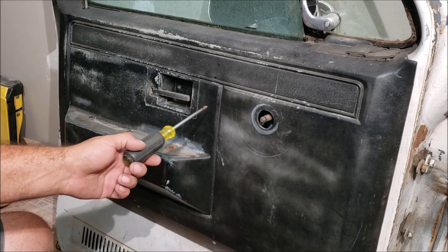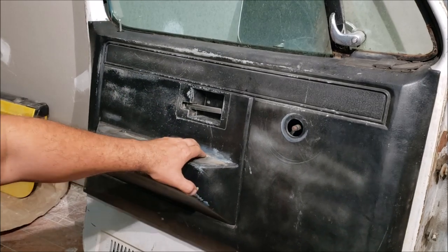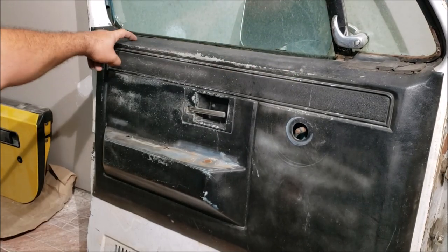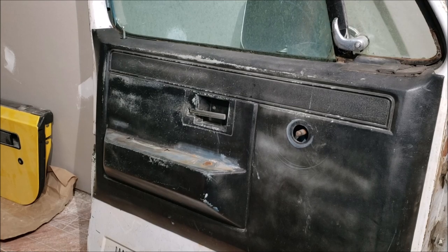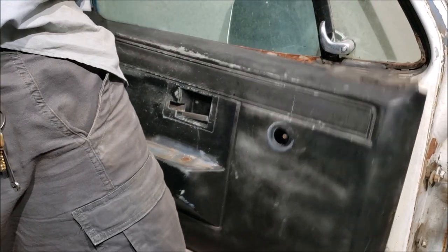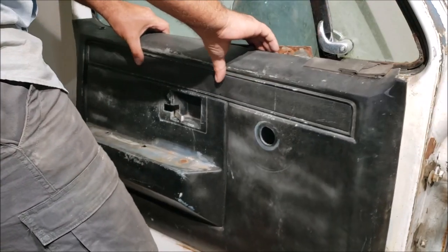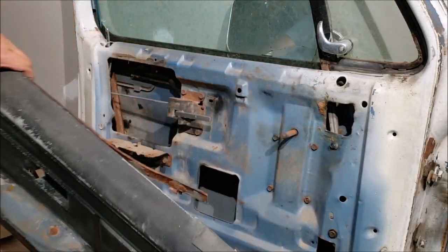This door panel is a mess - got random screws, missing everything. Let's just get it off. Get it where it pulls off at the bottom, and we're going to have to wiggle it up. It's going to have these metal pieces on the window felt so they're going to hang up - just try to get that thing up and out.